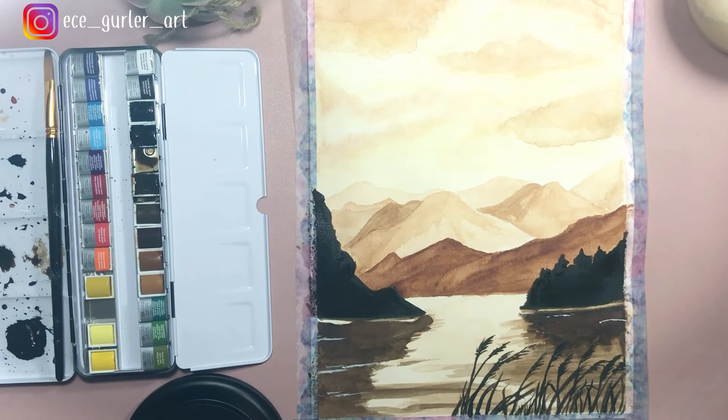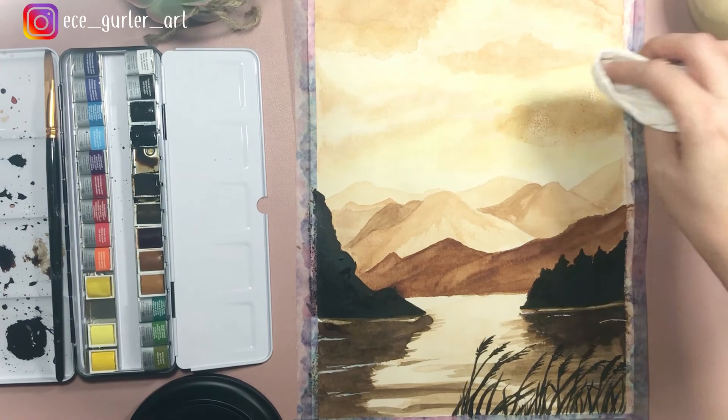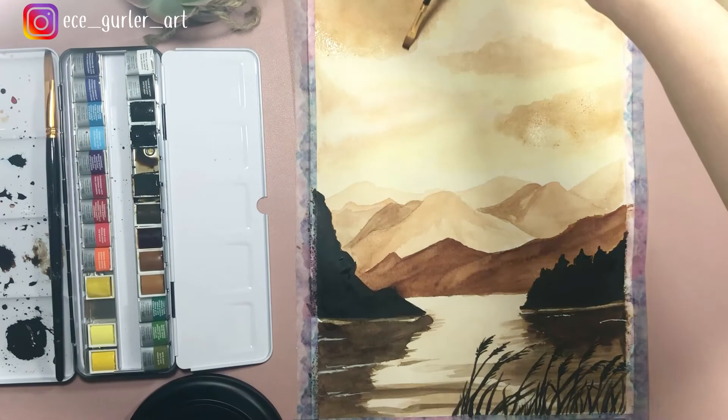I'm going to fix a few more things in the sky — the clouds — and add a little more yellow because I really liked how it looked. As you can see, the paper is coming up in places; when you wet the paper too much it might lift, so you have to pick that up with a tissue.